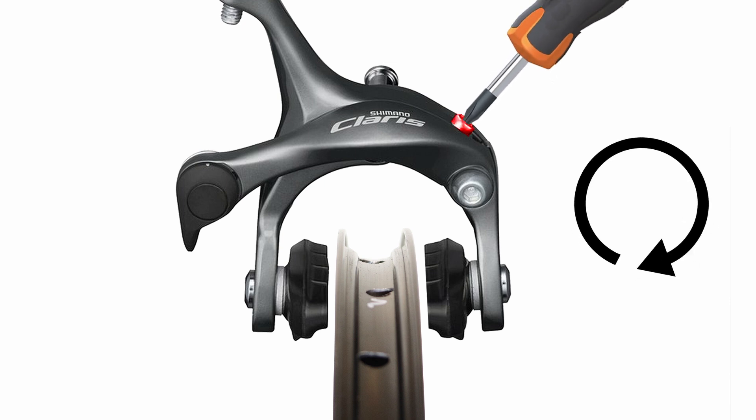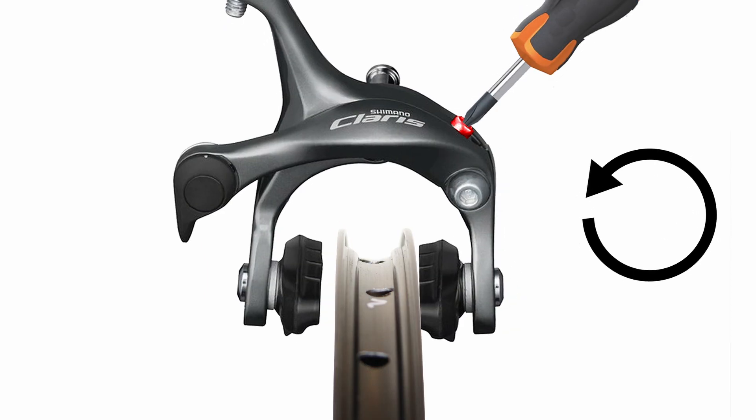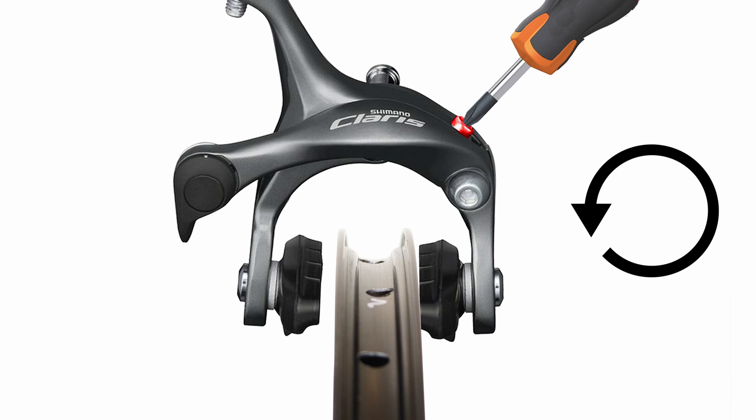Turning the screw clockwise will move the pad on the balance screw side further away from the rim. Turning the screw anticlockwise will move the pad on the balance screw side closer to the rim.